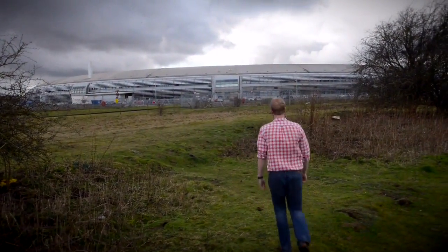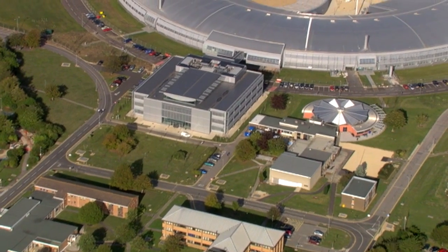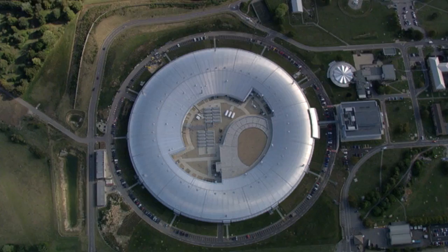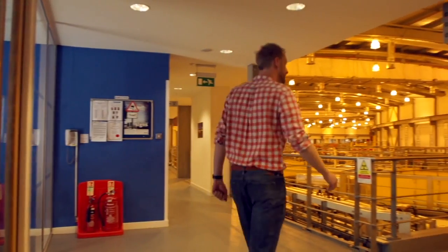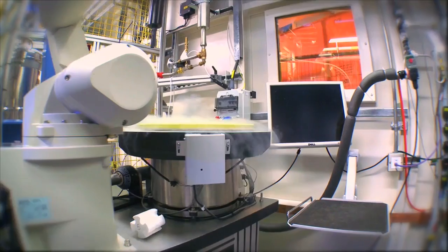This is the 260 million pound Diamond Light Source — a synchrotron, right here in Oxfordshire. The electron beam, which runs around a circle towards the middle, is over half a kilometre in circumference, and the building is the size of Wembley Stadium. But this is no place for sport. It's more like an extra high-powered microscope that allows biologists to zoom in on the exact three-dimensional structure of proteins that are billions of times smaller than a pinhead.